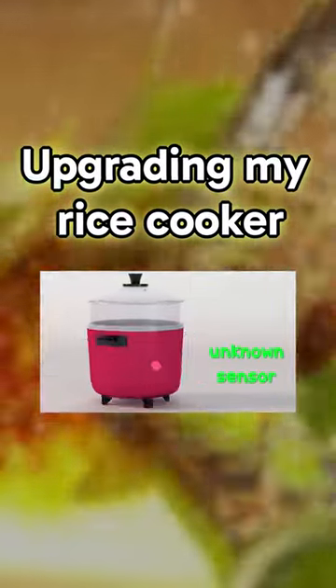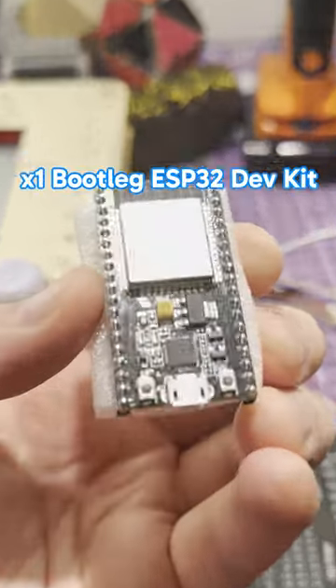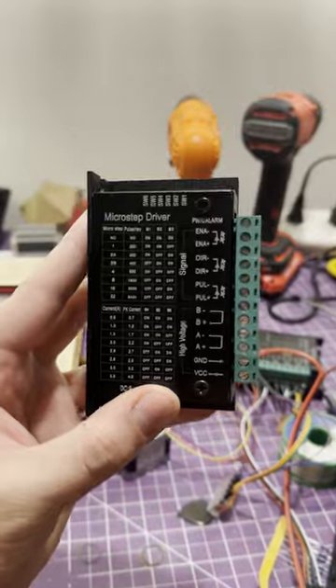I solved a similar problem in my recent rice cooker video so I think I'm well equipped to come up with a solution here. We're going to use a microcontroller, a stepper motor, and a stepper motor driver.